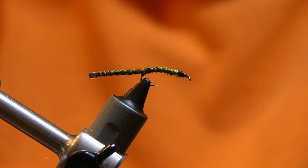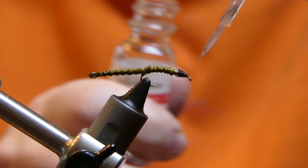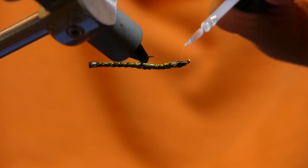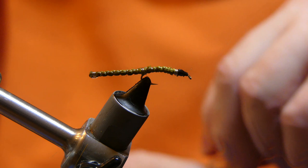Looks good. Apply some old Sally Hansen's head cement. Now obviously the more deer hair you use, the fatter the fly is going to be. This is a pretty thin one. I've tied a little fatter one too — here's one a little fatter that I tied when I was practicing.